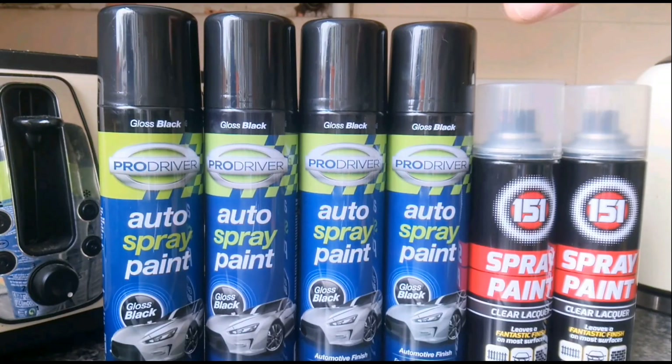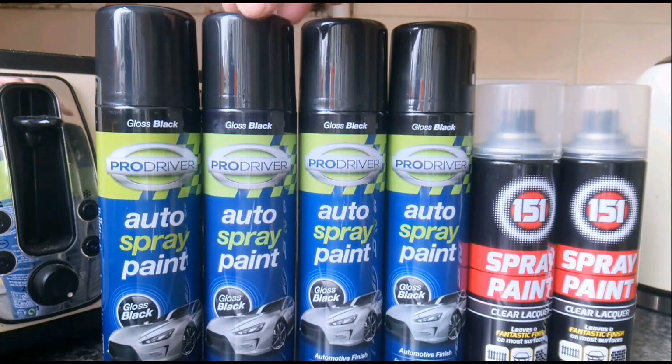So I've got myself down to the Pound Shop and picked myself up a few tins of paint. I've used this stuff on other things and it seems to do the job alright. So for a pound we're going to give it a blast and see how we get on.